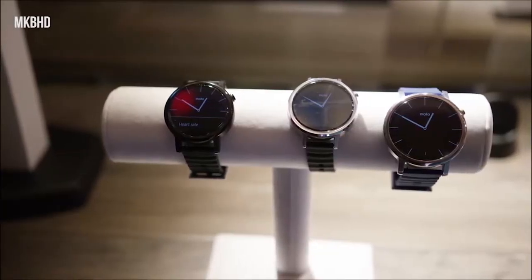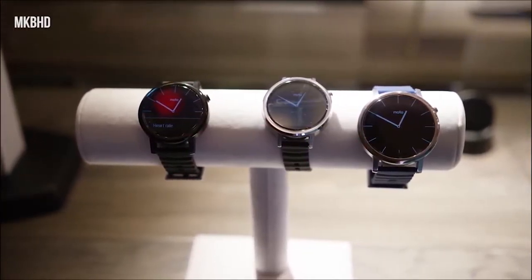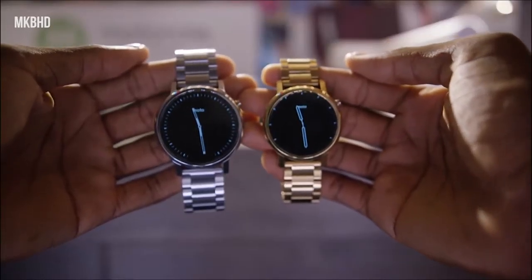Hey, what's going on guys, it's Akhil here, and this is the best smartwatches right now in no particular order.